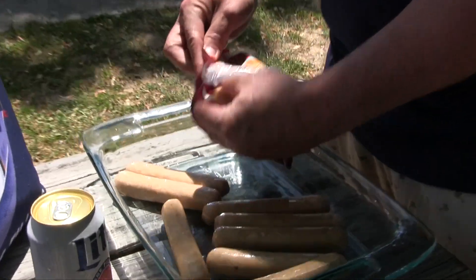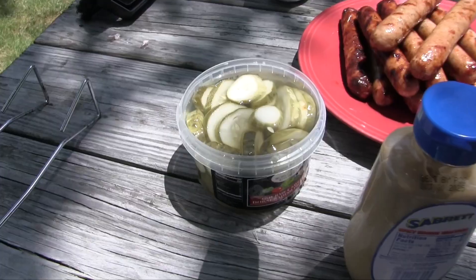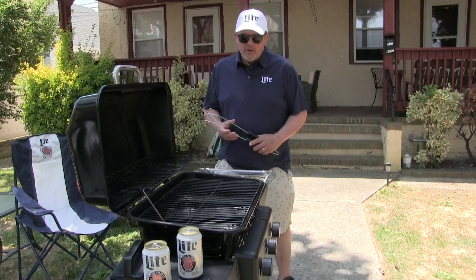So I was thinking for my grilling time video with Miller Lite, I'm gonna do Miller Lite infused beer brats — a little mustard, little pickles, maybe a little sauerkraut, and an ice-cold Miller Lite. That's gonna be my Miller Lite grilling time video.